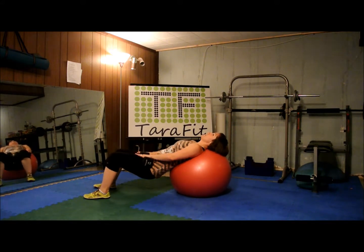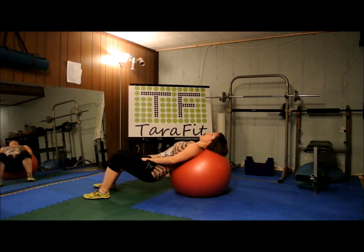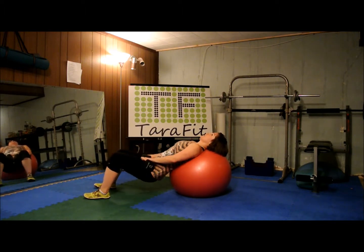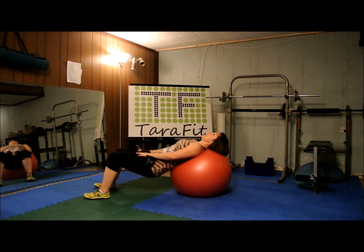Right back to the middle. Here we go. One, two, three — squeeze — four, and make every one worth it. Five, six, seven, eight, nine, and ten.